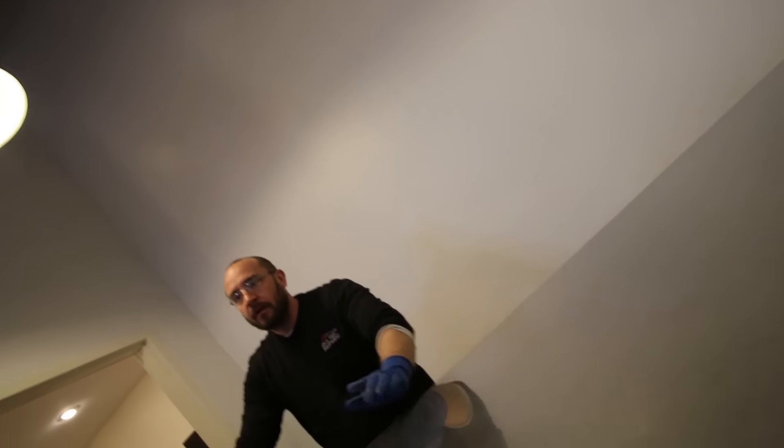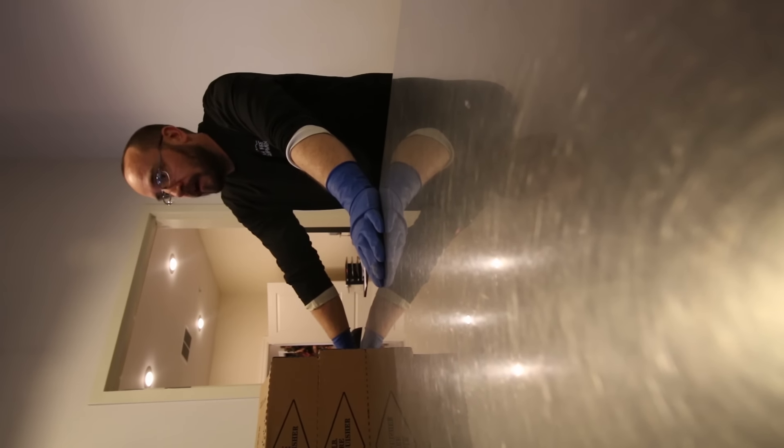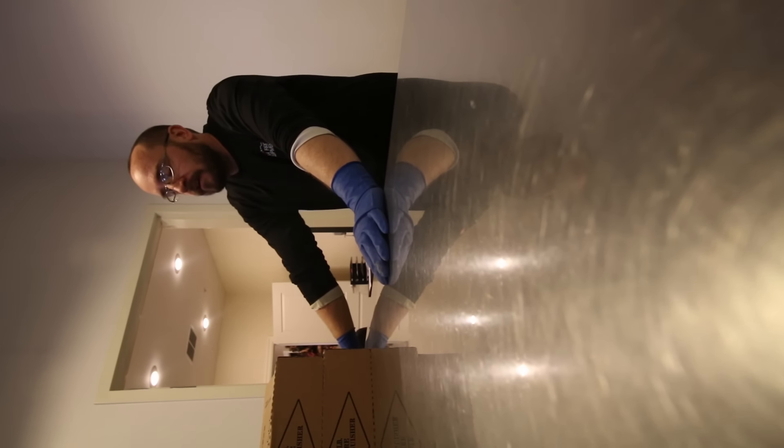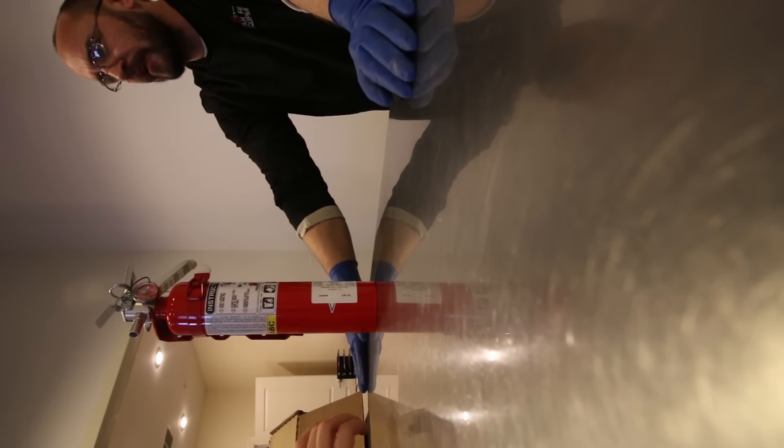Are any of these gonna be dangerous if we squirt ourselves or it gets on our bodies? The standard red ones won't hurt - I get covered in it all day long. It's 98% baking soda, but when it gets wet it basically turns to concrete. If we were to cut one open and slice to see inside, is there any danger of exploding? If it's charged, yes - so pretty high up on the don't-do list.